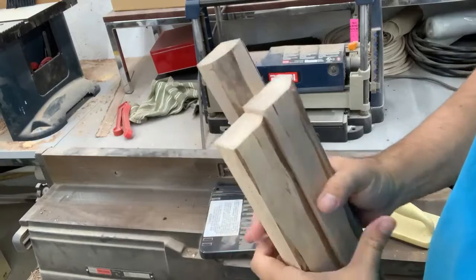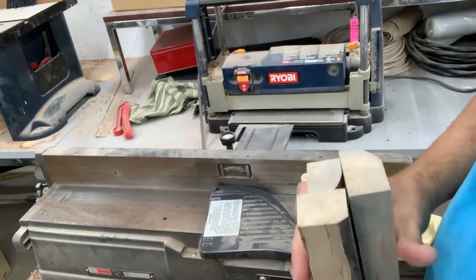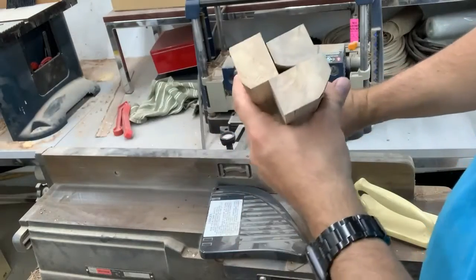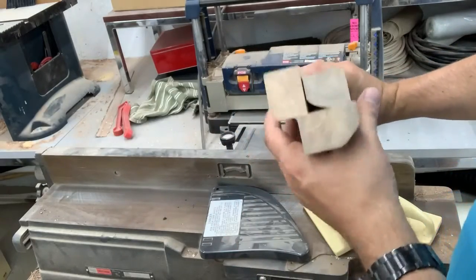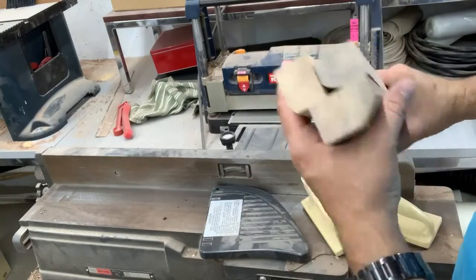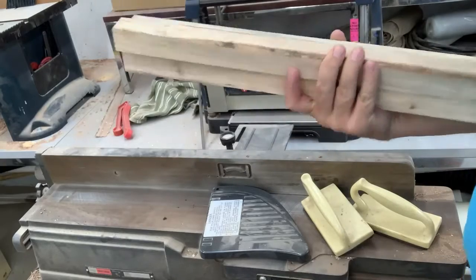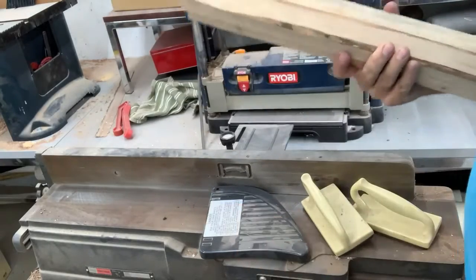All three of these are to make the same size thing, which seems like an incredible waste of wood. But I can't really cut them any smaller unless they'd be too small. So let's put them all in the kiln and see what happens to them.